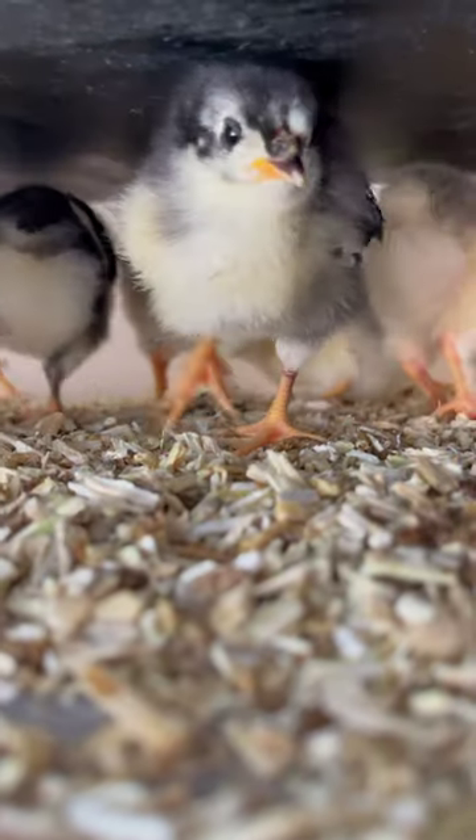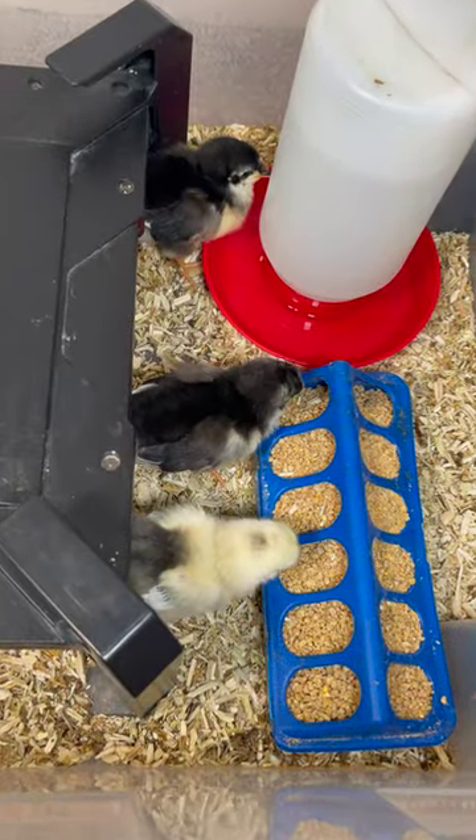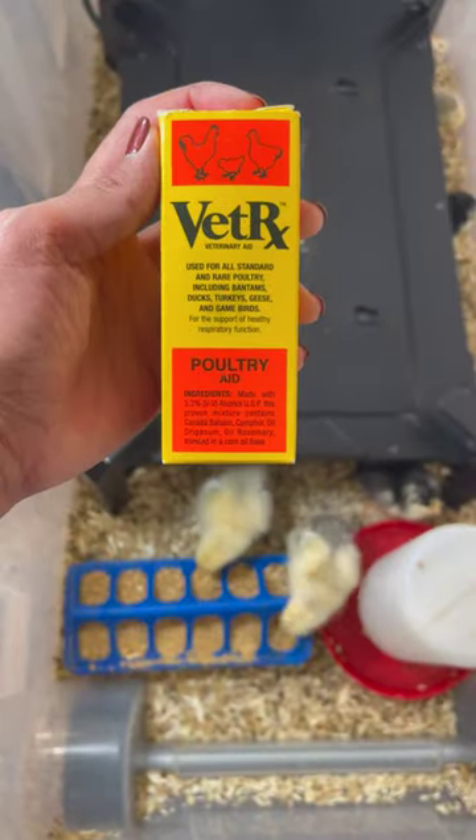You'll need a constant heat source for your chicks. Chick feeders and waterers — do not use a bowl or a plate to give them feed. Chick crumble feed, and lastly chick health supplies such as electrolytes, probiotics, VetRx, and Corrid.